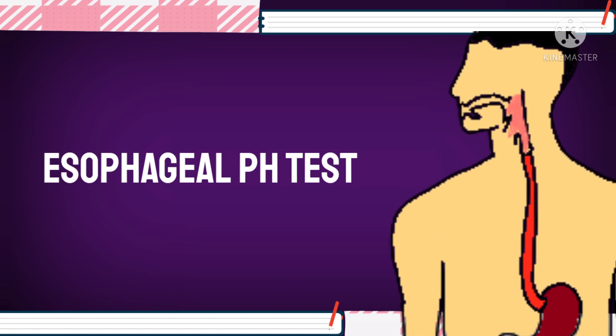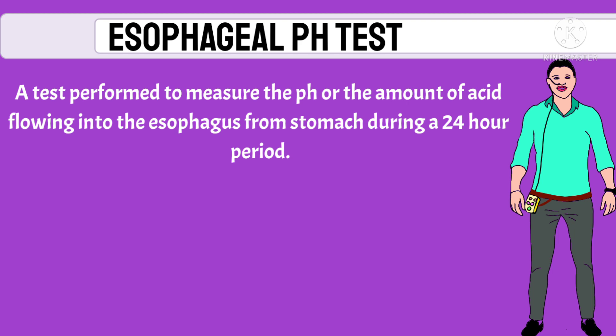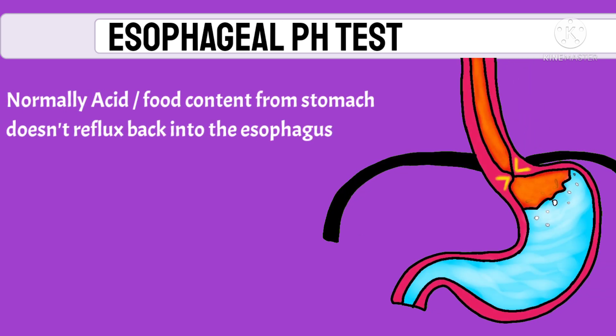The esophageal pH test is a test performed to measure the pH, or the amount of acid flowing into the esophagus from the stomach during a 24-hour period. Normally, acid or food content from the stomach does not reflux into the esophagus.